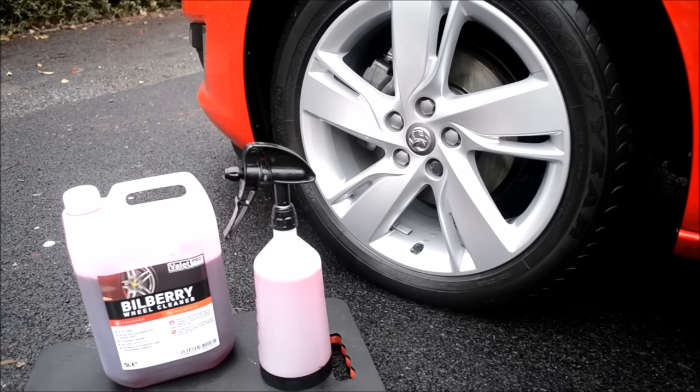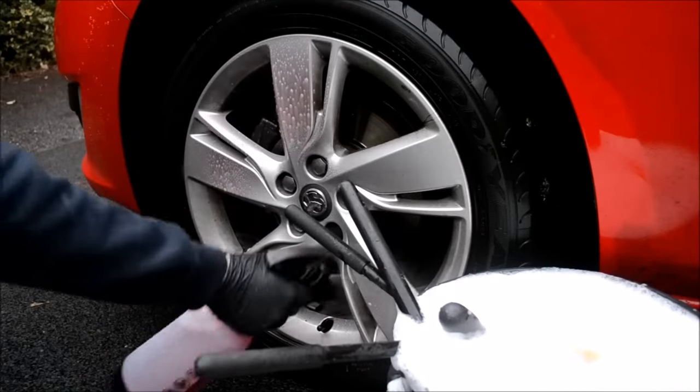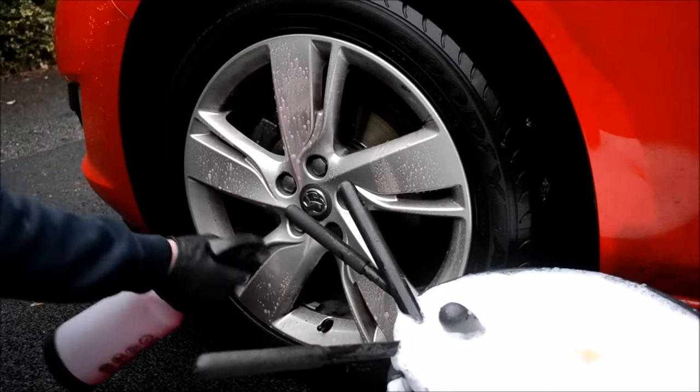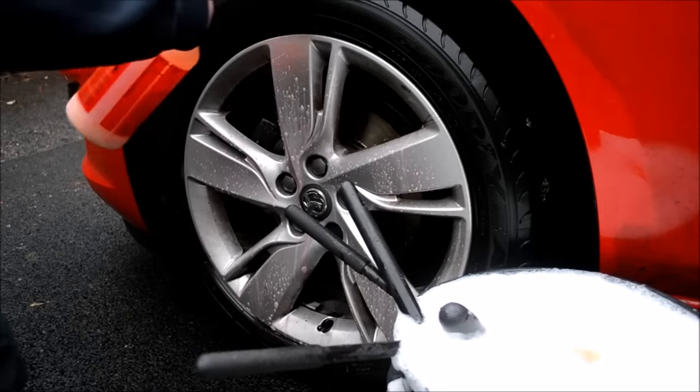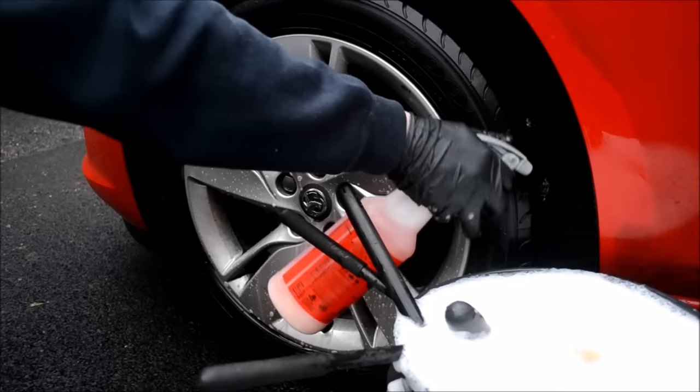Step three: wheel cleaner and degreaser. My go-to wheel cleaner is Valetpro Bilberry. Dilute the product to suit your requirements — for heavily soiled it can be used neat, and for maintenance it can be used 1:10. I personally like to keep it around 1:7. Spray a generous amount onto the face and inside the alloy barrels. Straight after, I apply a generous amount of Meguiar's Super Degreaser to the arches to begin softening grime.